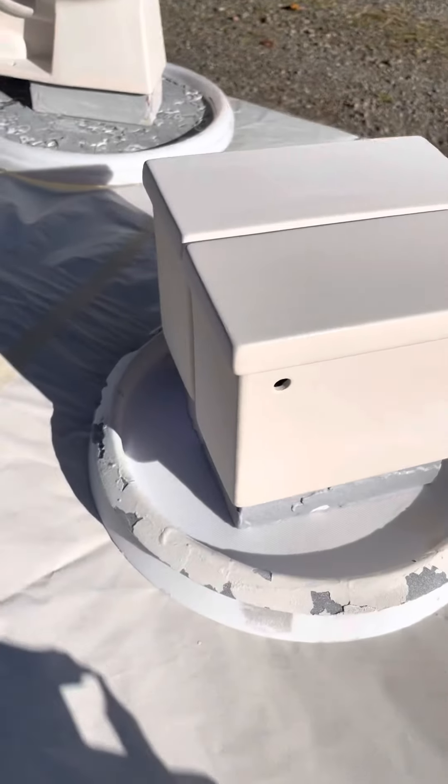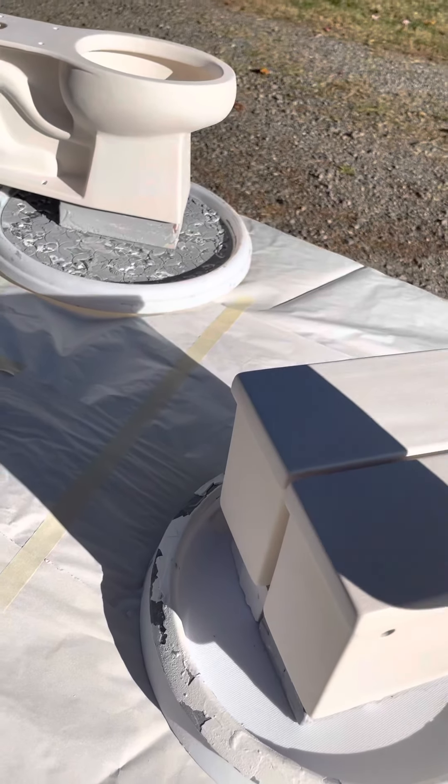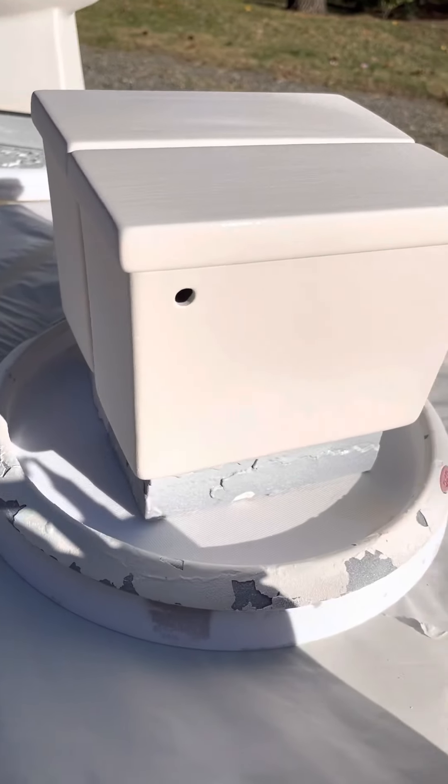This is bisque ware — it's been fired once. After this glaze is applied, we'll do a glaze firing, and that will be the final firing.